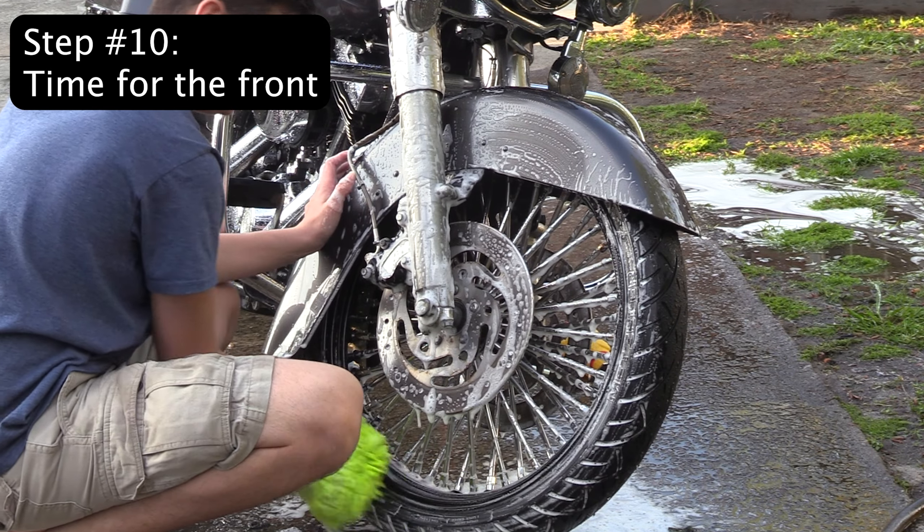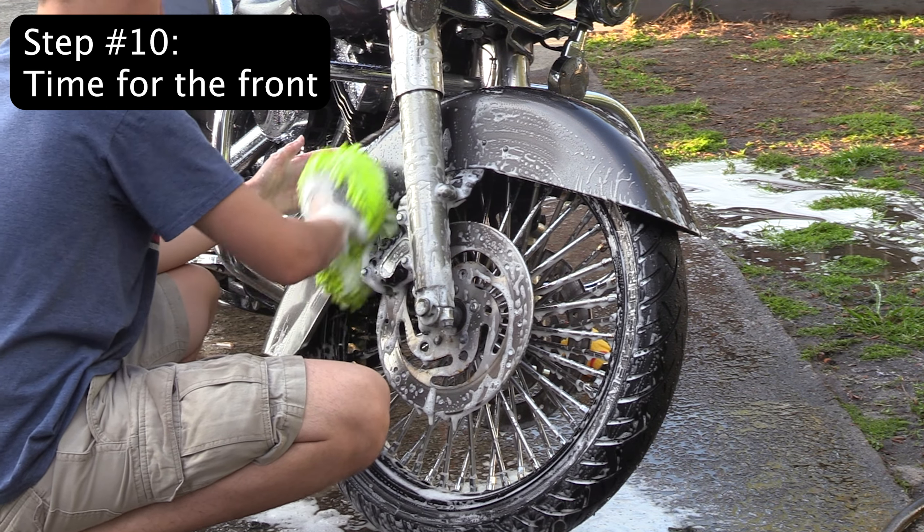Step 10: The front of the bike is the most important. The front is where a lot of the bugs die, so you really need to get in there.